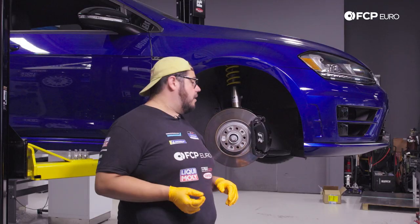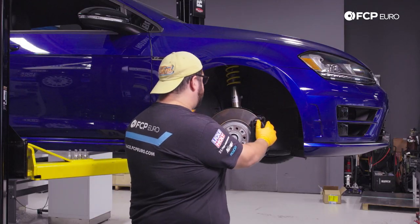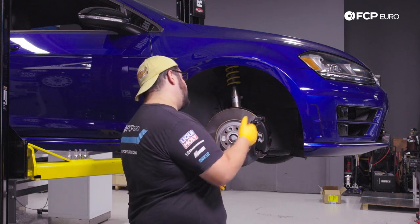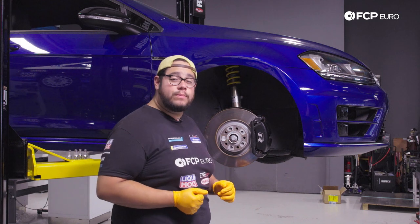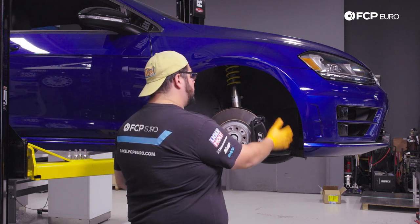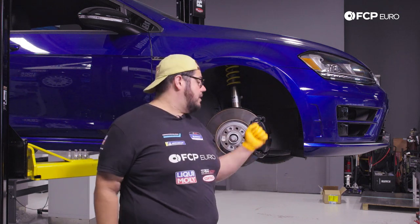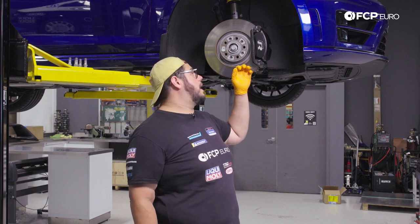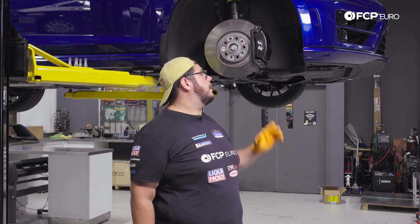Now we have our wheel off. Our next step is to work on removing our brake caliper and rotor — we're going to keep the caliper as one assembly. We'll move to the back side, grab our 21-millimeter socket, and work on getting the two 21-millimeter bolts off that hold the caliper in place.